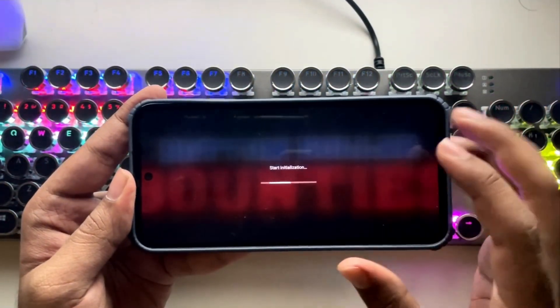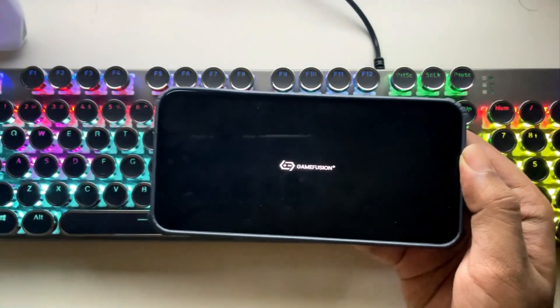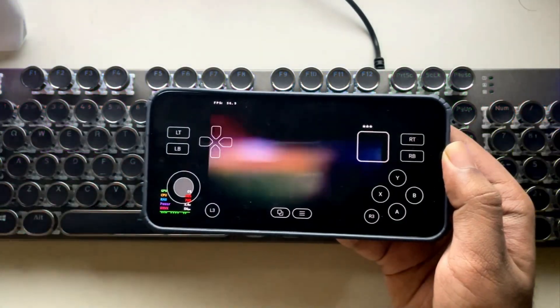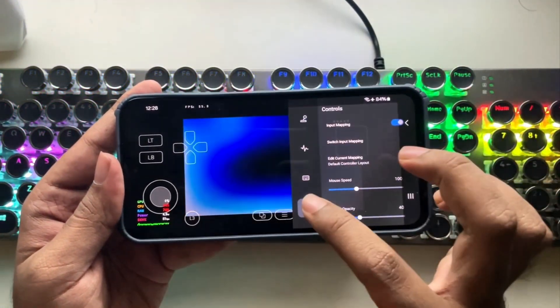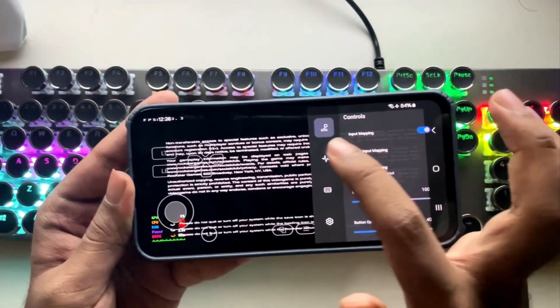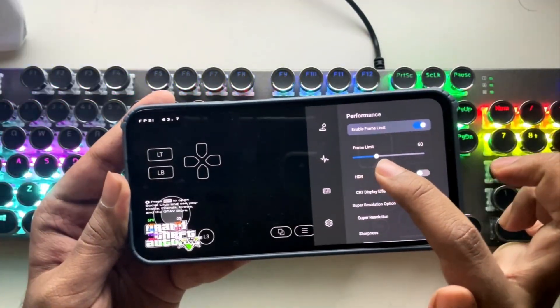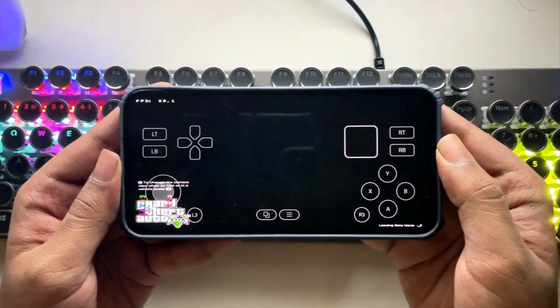Tap on Play Now. It started! We finally got GTA V loading on a Mali GPU — before GTA VI. But here the GPU usage is 0%; it's only utilizing the CPU. In Performance, let's enable frame limit and set it to 60. Yeah, that's more than enough. But still, we can't see the loading screen.